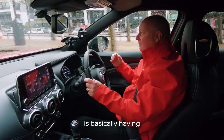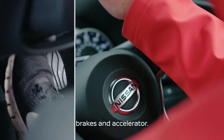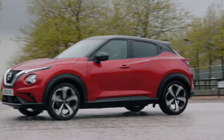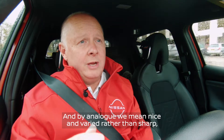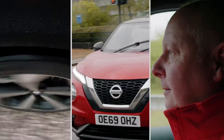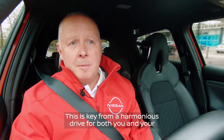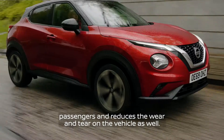The key tip for driving in an urban environment is basically having everything really smooth. And we do that by use of steering, brakes and accelerator. This is achieved by smooth, analogue inputs — and by analogue we mean nice and varied rather than sharp, aggressive inputs which can unsettle the balance of the car. This is key for a harmonious drive for both you and your passengers, and reduces the wear and tear on the vehicle as well.